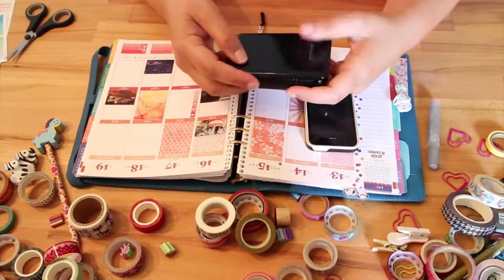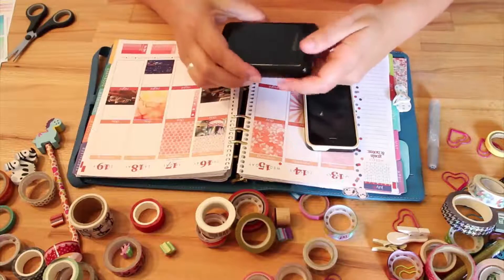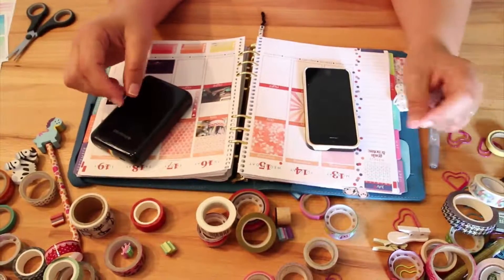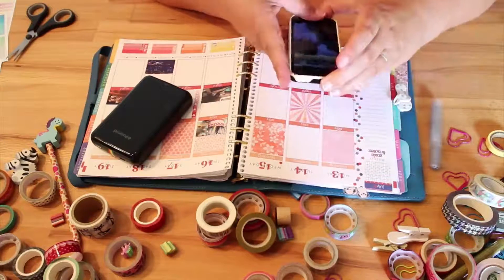How cool is that — your life planner will not just be your life planner anymore but also your scrapbook, and all that in just a matter of minutes. So let me show you how you do that. Let's get on the phone.